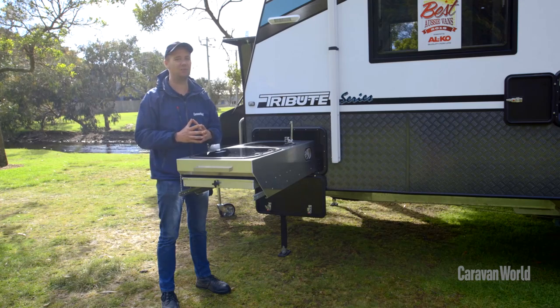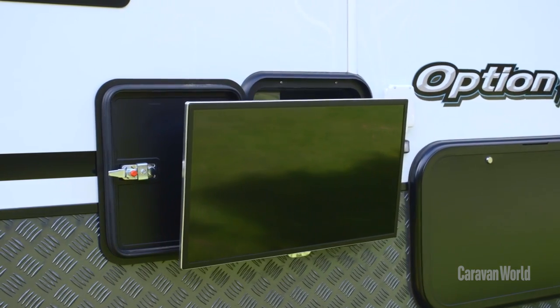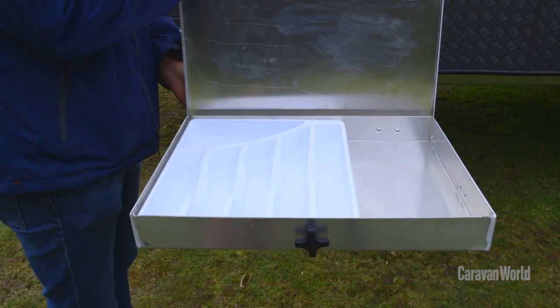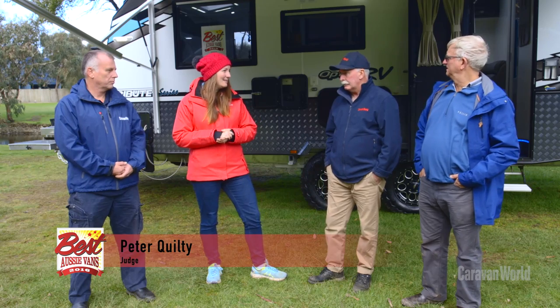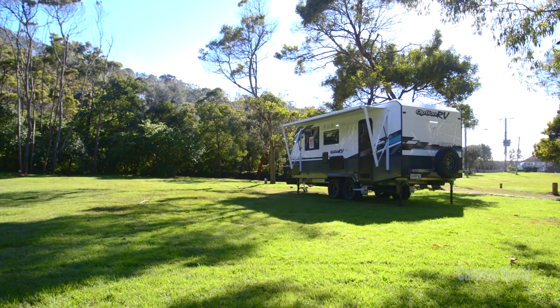On the external features front, you've got a full electric awning which can make the world of difference. There's an external TV box with an awesome Fusion sound system, and a neat stainless steel kitchen that even comes with a cool little slide-out tray — a bit of extra bench space or a spot for your Weber — and it even has a spot for your cutlery. The electric awning and Fusion stereo with an external controller operate two zones, internal and external, making it a really good van for outdoor entertaining.